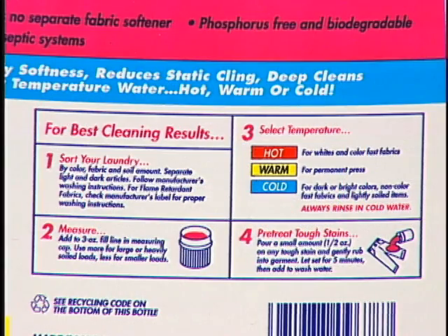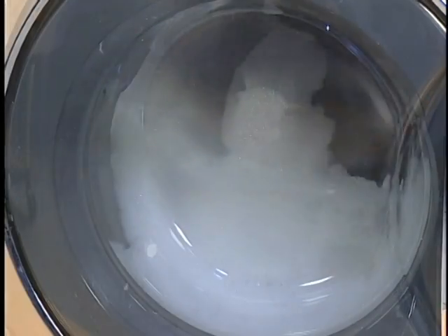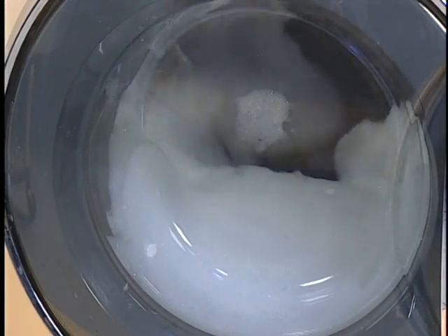The label on each detergent will have instructions on the amount of detergent required for each of these conditions. When excessive SUDs are detected during spin, the washer will initiate a SUDs routine automatically.